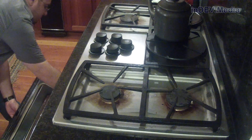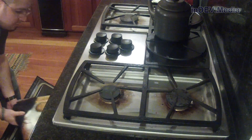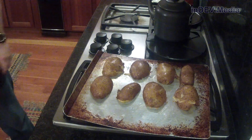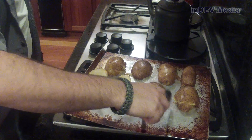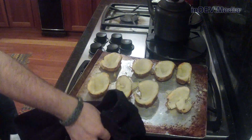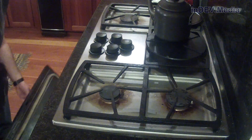Now the oven is up to temperature. Let's put them in for 10 minutes. It's been 10 minutes, so I'm going to pull out the potatoes, flip them over, and cook them for another 10 minutes. It's been 10 minutes and I just pulled out the potatoes.